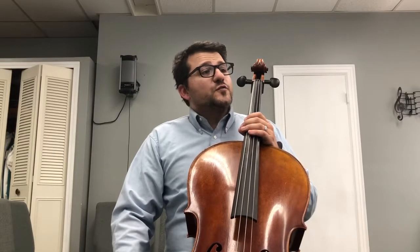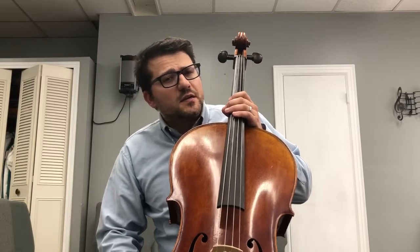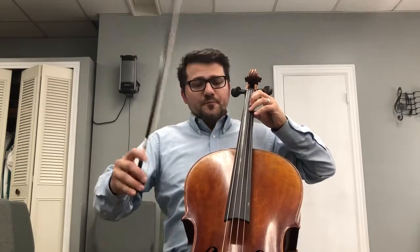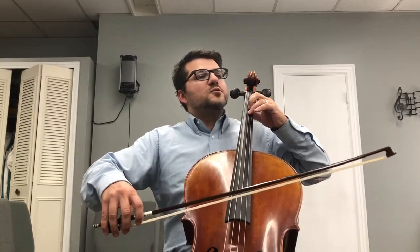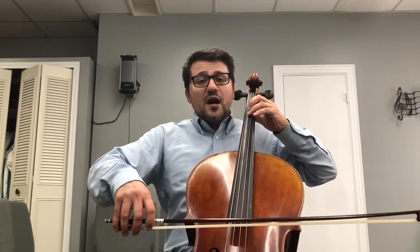Here is the Concerto for Strings in C Major by Antonio Vivaldi. In IMSLP it's under RV 110. So here's the beginning portion, the first few measures, maybe up till about measure 18, letter A in our edition.